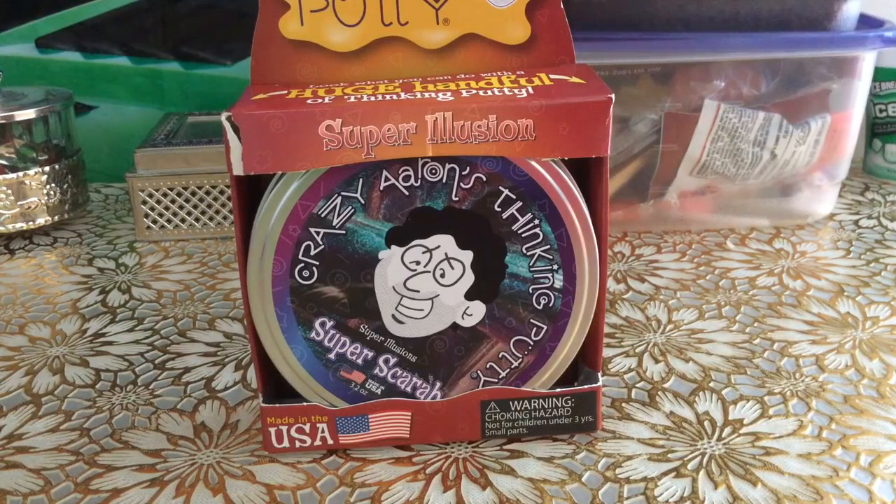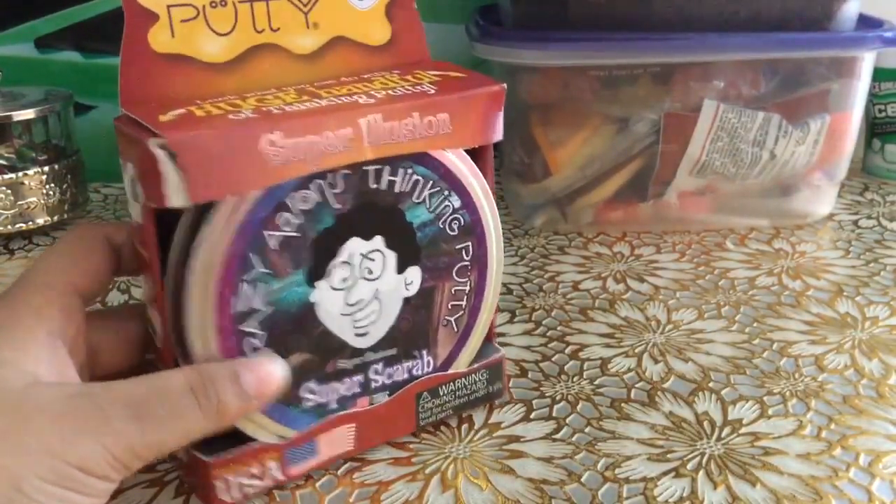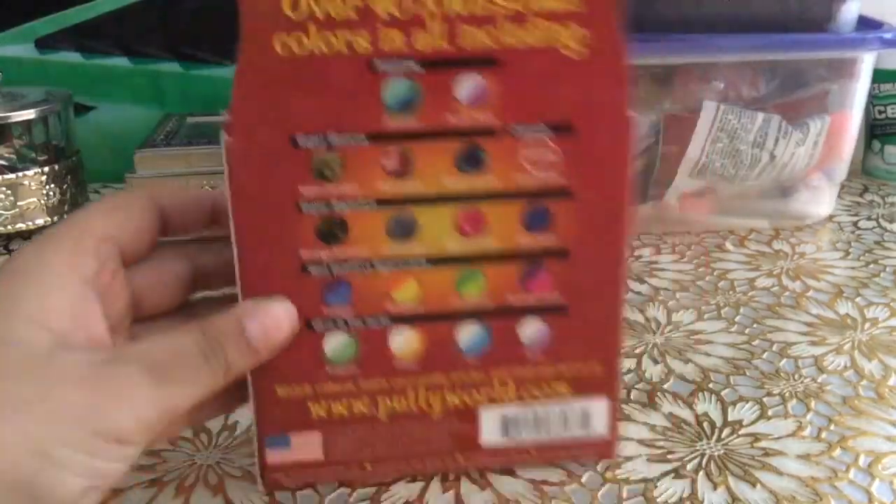It's me again and today I'm gonna show you some crazy and stinking putty. We got the Super Illusion Super Scarab. Let me show you all the colors.